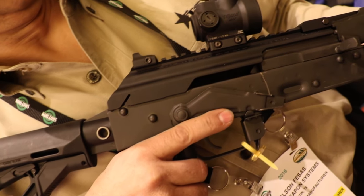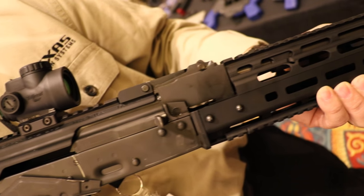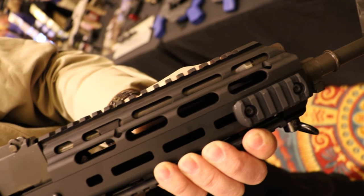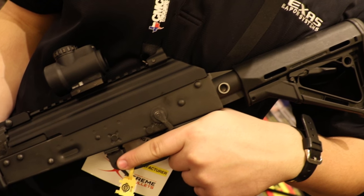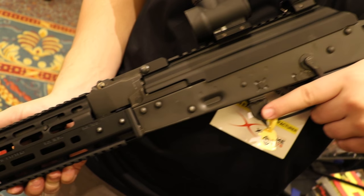We are here at SHOT Show 2016 at Mounting Solution Plus, and I've got the head designer — the whole brain operation behind TWS — Nelson. Let's start talking about the Gen 3 railed dust cover. First, thanks for having me — it's an absolute fantastic pleasure to finally get together and discuss these products.